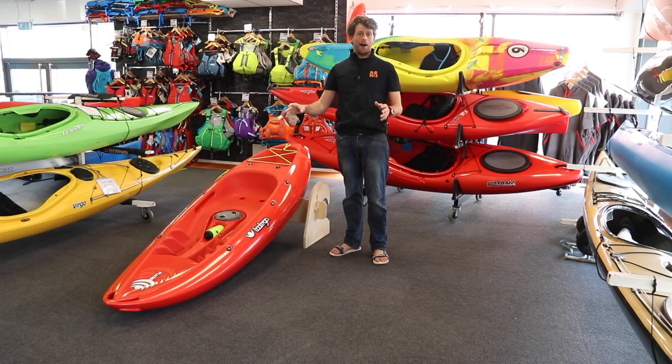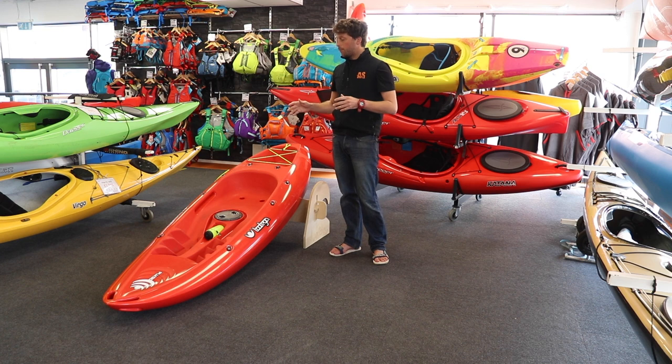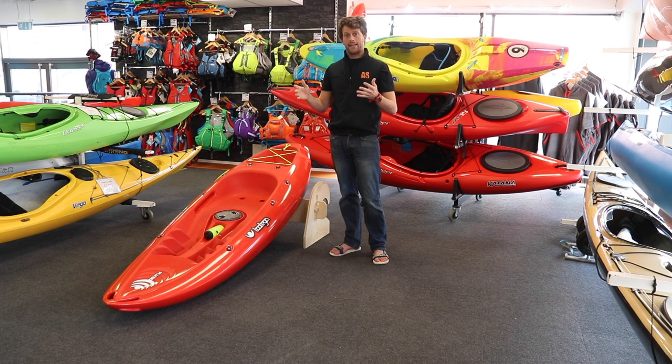At only eight and a half feet, it's not going to take up loads of garage space. It's also not the best suited boat for a bigger paddler or for someone who wants to do extended journeys. It's a really good boat for paddling on sort of flat water, but not journeying far — paddling around the beach, and it loves the surf. It's also a great boat for the smaller person or a junior to get started. If you need a boat that's light and easy to get started with, this is a great option.